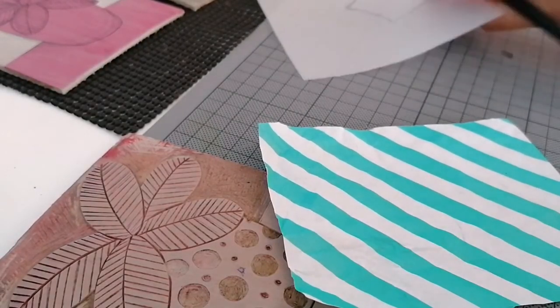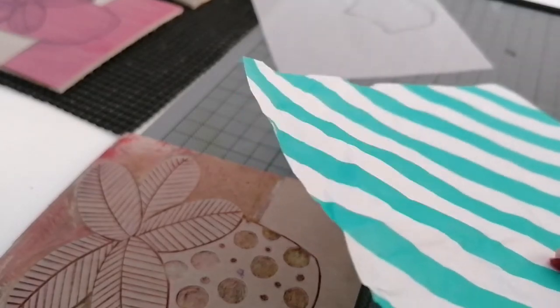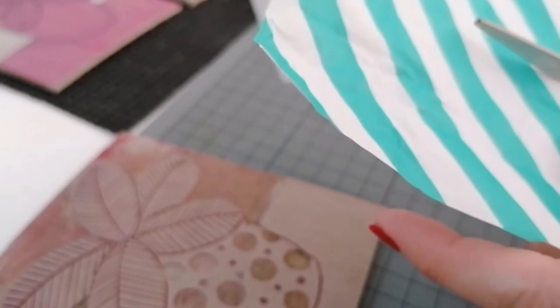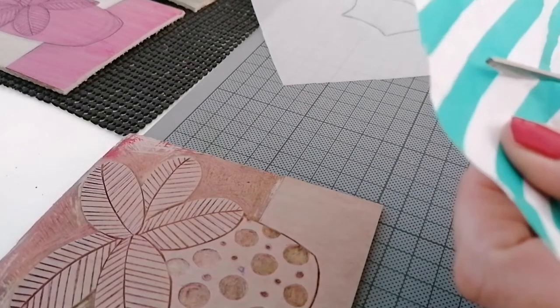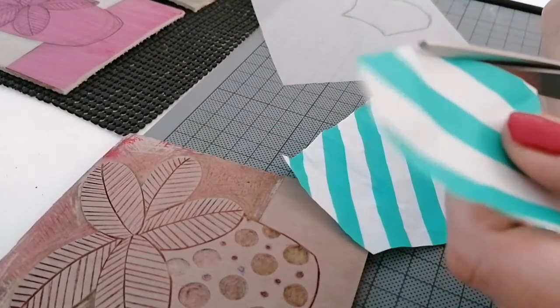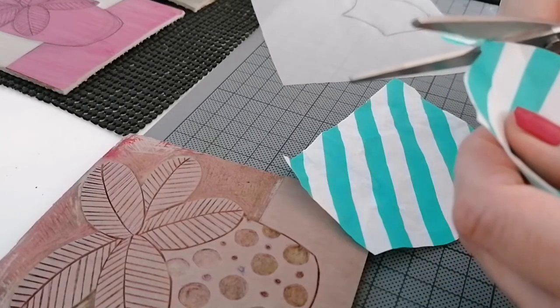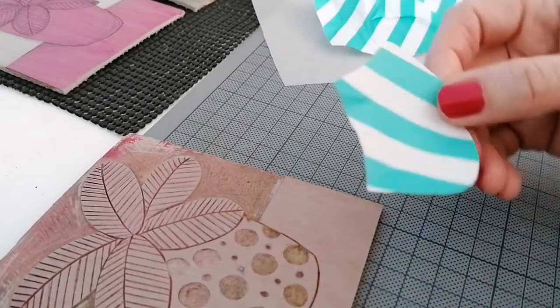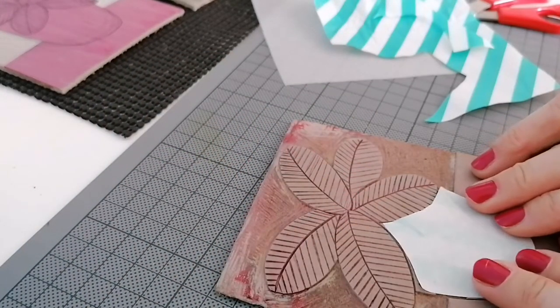And now I'm going to cut it out. And now I have my cut-out paper, and hopefully that should fit on there.